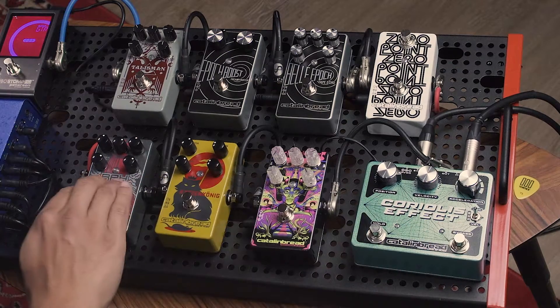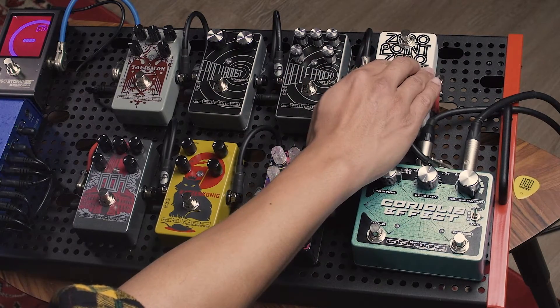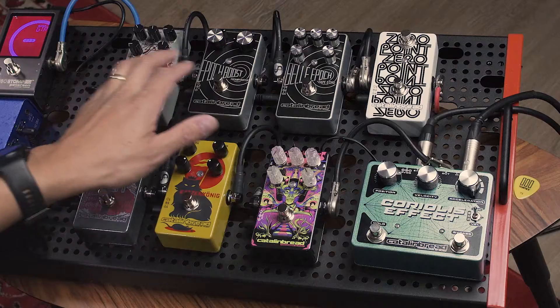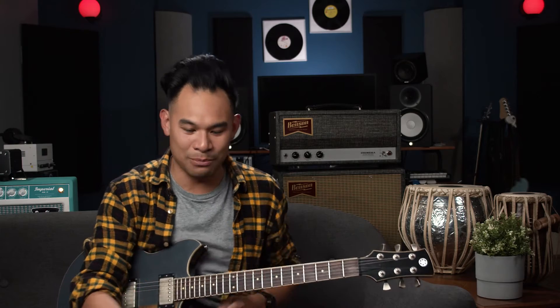I have my guitar. It's going into this pedal, all the way through this row, and then all the way up to the top row, going through to this reverb, to my guitar amplifier. When it comes to the order, the closer your pedal is to the end of your chain, the more of that pedal you're going to hear — more of its nuance, more of its character, more of it in its purest form. So when you want something to be out there clear and you want everyone to hear the details of that pedal, you put it closer to the end of your chain.